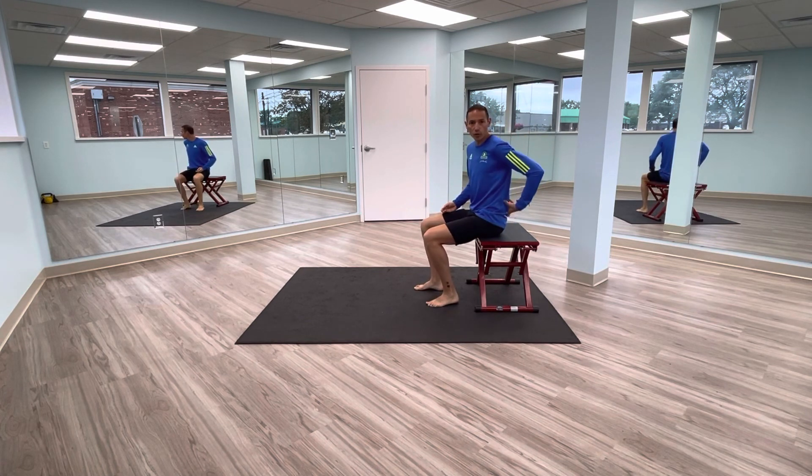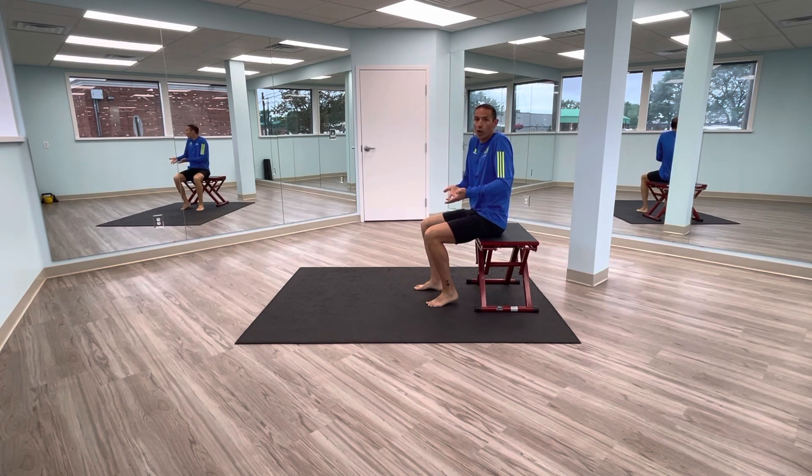A lot of times sciatic nerve flossing will come from the hip or back, and you just want to do it repeatedly throughout the day. Nerves love motion. This isn't something you'll do 10 times once in the morning — you'll do it more consistently throughout the day, maybe morning, afternoon, and evening. About 30 to 50 reps a day, just working it consistently to keep things moving.